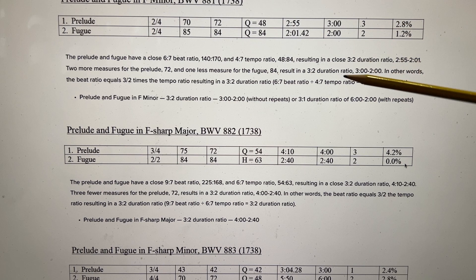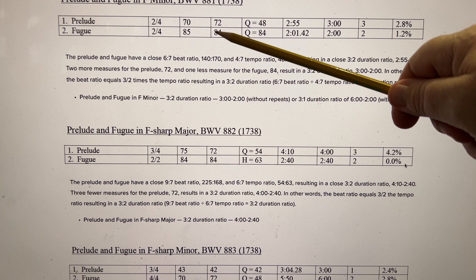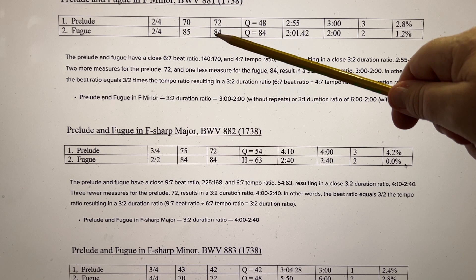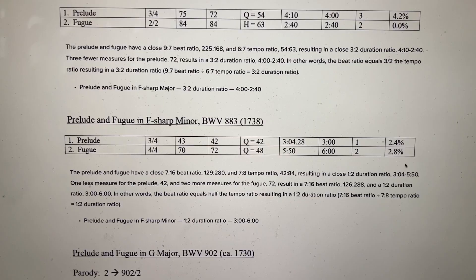Prelude and Fugue in F minor: 3 minutes and 2 minutes. Bach was just 2 measures off in the Prelude — he planned 72 measures in the Prelude and 84 measures in the Fugue. He went over by 2 in the Prelude and under by 1 in the Fugue. Had he hit those numbers of measures, he would have achieved a perfect 3-2 duration ratio of 3 minutes and 2 minutes.